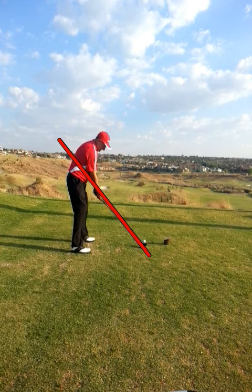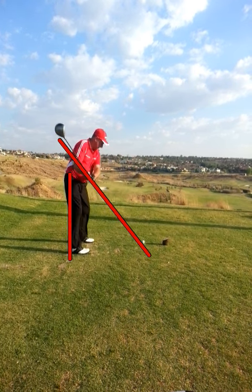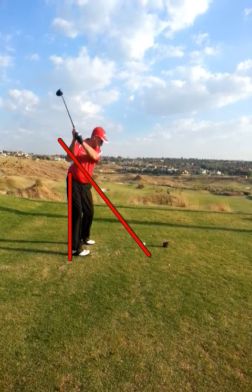I'm just going to draw a line here to help you see your swing plane, and also a line to help you see your posture. On the way back you can see you're keeping your club nicely on plane, all the way to the top of the swing.